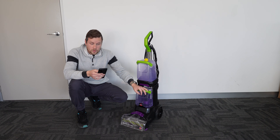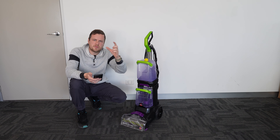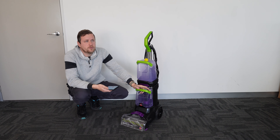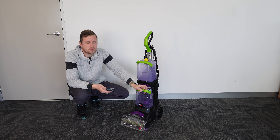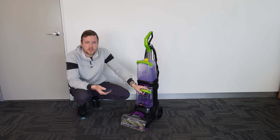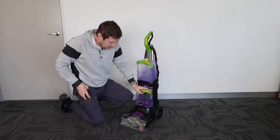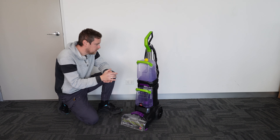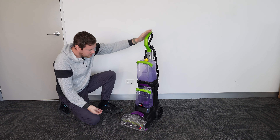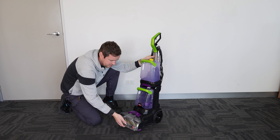In the box you'll get the shampooer itself with quite a long cord, a two-in-one crevice tool, and a tough stain tool. As it is you can use it on carpets and rugs, but you also get a hose like on a vacuum cleaner with a nozzle and a suction tool so you can use it on your car seats and smaller stuff.